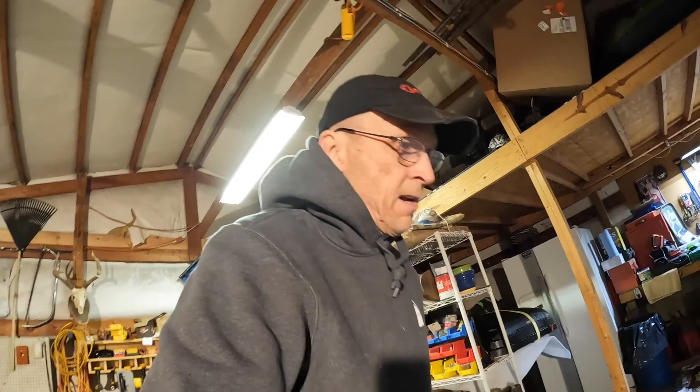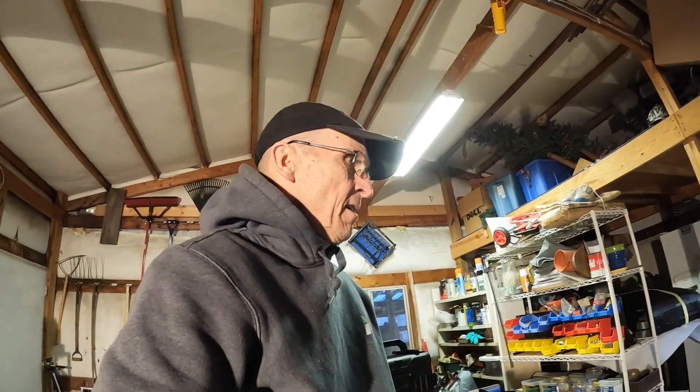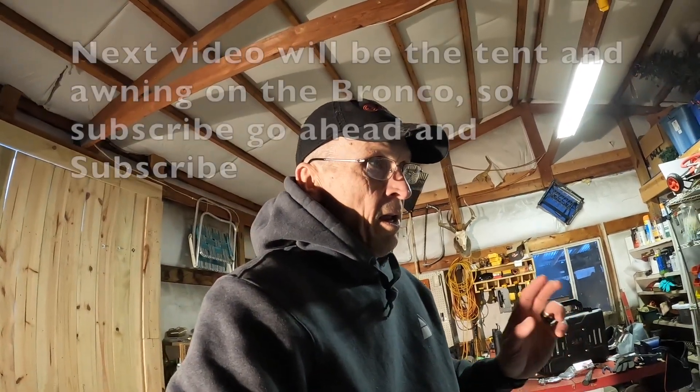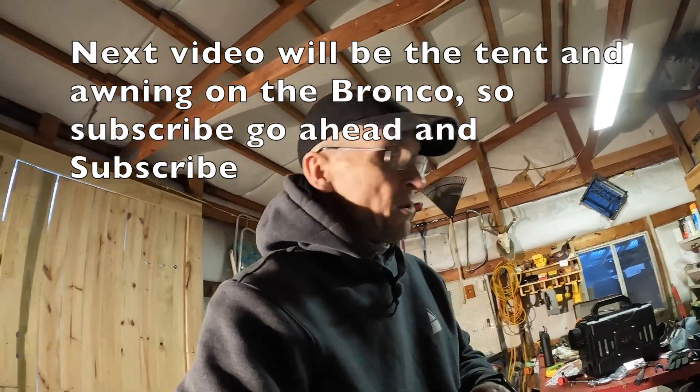Overall on the packing I'm not 100% happy, but I guess they could have used a heavier-duty box. Overall it got here okay — there are a couple little things I don't mind, I can fix myself. Next time you see me I'm going to be putting this together on the Bronco for you.